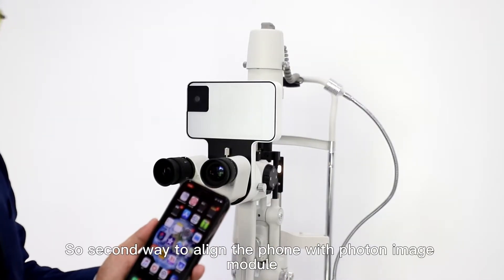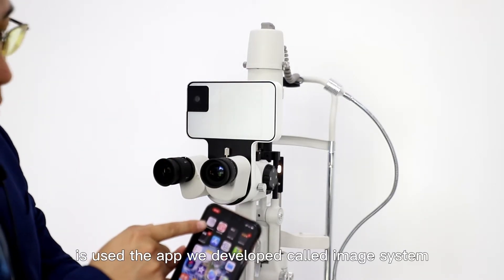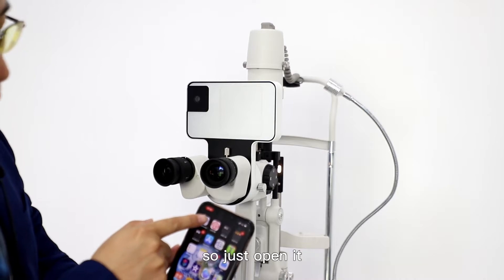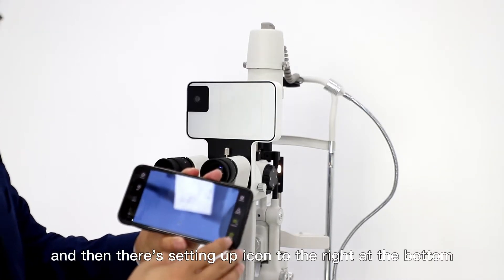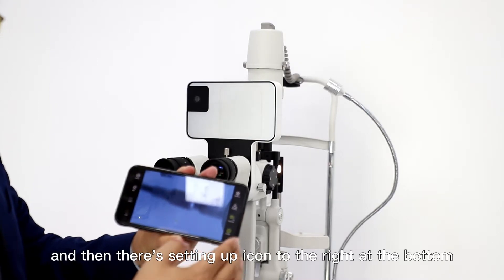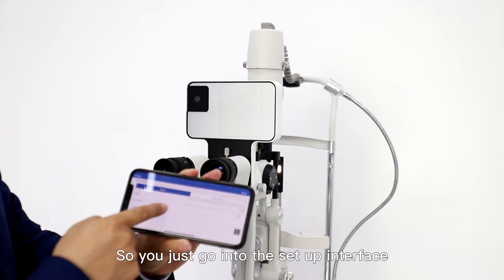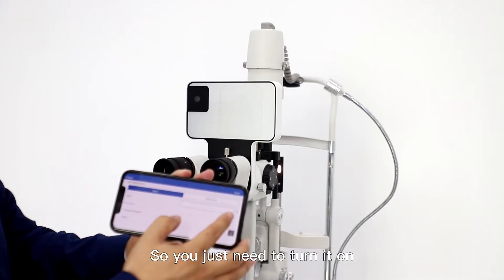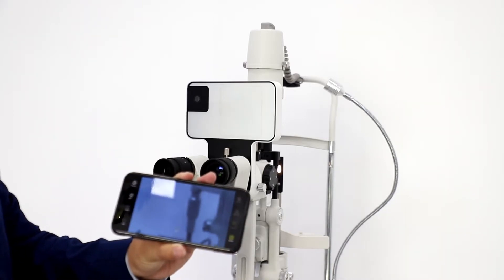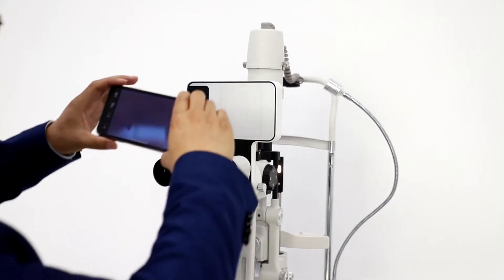The second way to align the phone with the FONTO image module is to use the app we developed, called Imaging System. Just open it, and there's a settings icon to the right at the bottom. Go into the settings interface — there is a focus mode, so you just need to turn it on and then click save. Now it's ready to align the phone with the image module, just like this.